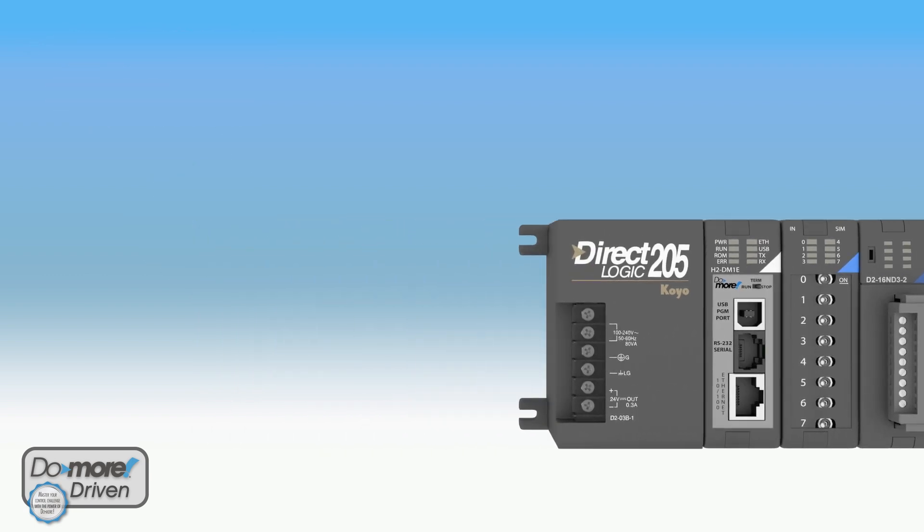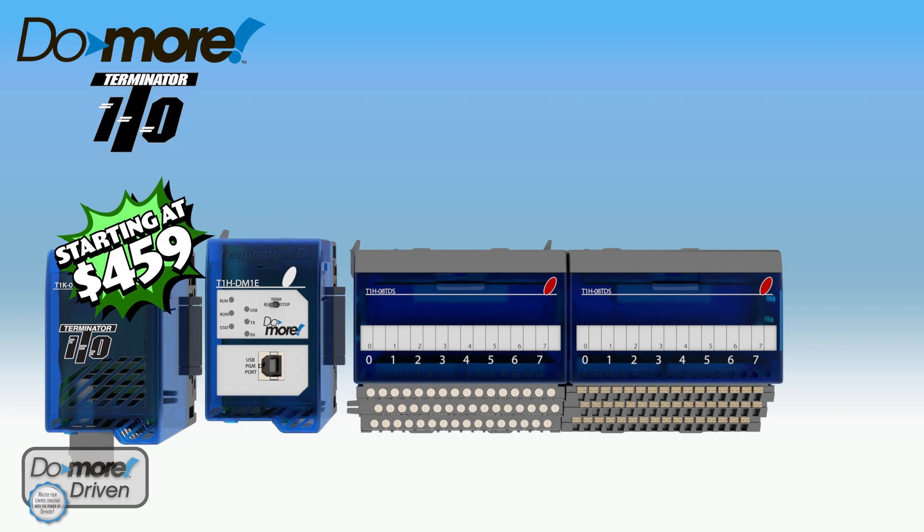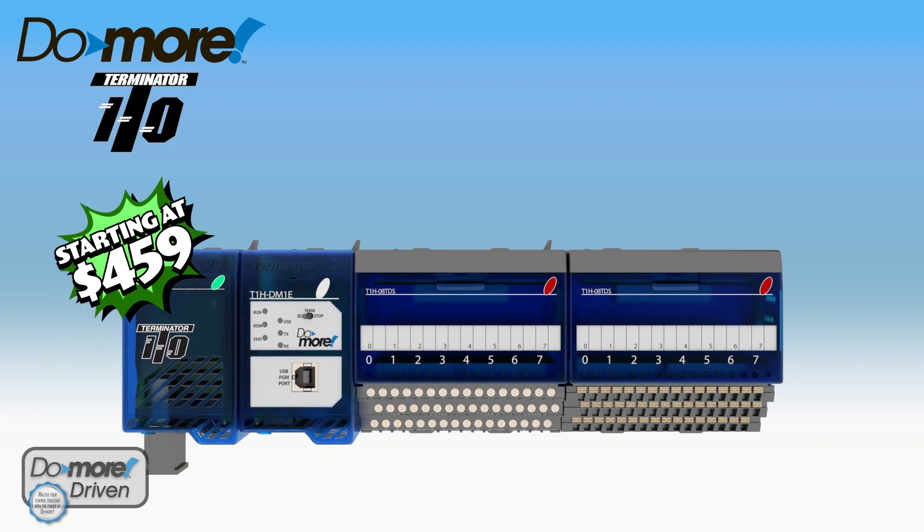If you're using a Terminator Field I/O system but would rather a standalone system, then the T1H Do-more is the way to go. The T1H Do-more gives you a standalone system with a full-featured CPU but allows you to keep the features of the Terminator platform.